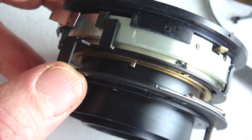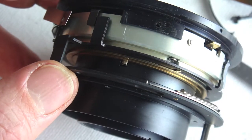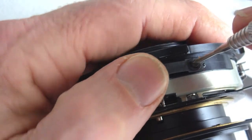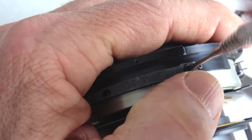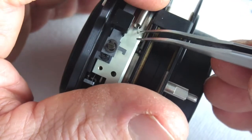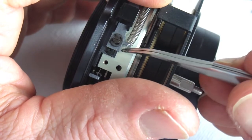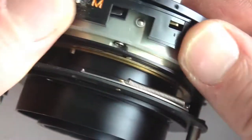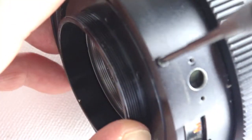Begin the reassembly procedure by installing the shutter cover plate, remembering to install the spring plate in the proper position. Next comes the slide, the slide spring, and the slide cover. The XM control slide cover and the housing itself can be installed. Seat the shutter assembly into the housing completely and install the screws.